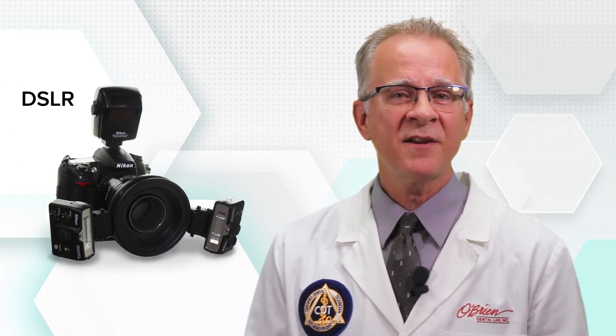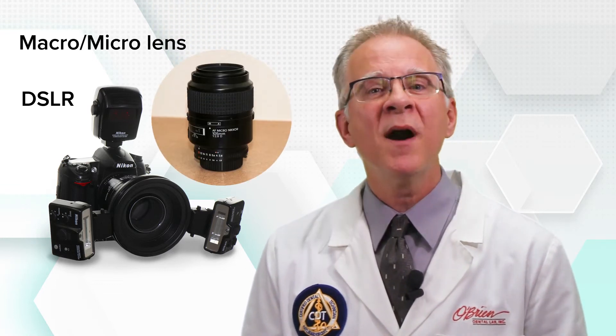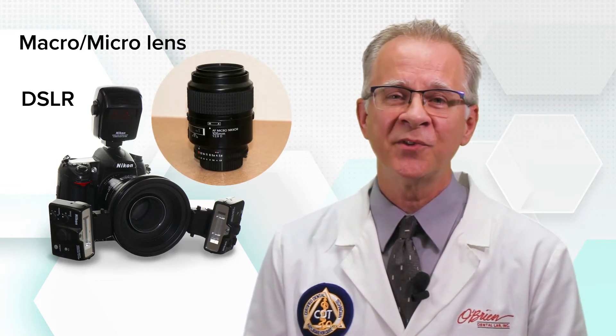Here also is the need for true macro photography rather than just close-up. All you want in the frame are teeth, tabs, and tissue. So again, here are the tools of choice: a quality digital SLR camera, a true macro or micro lens, and a dual source flash.